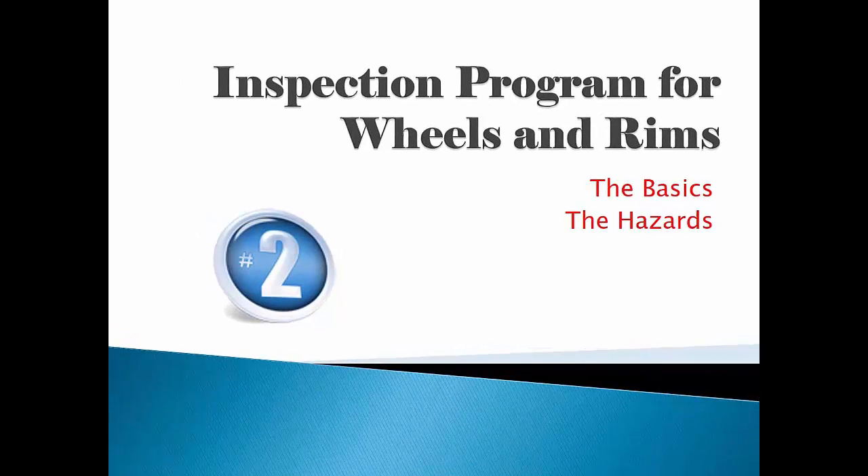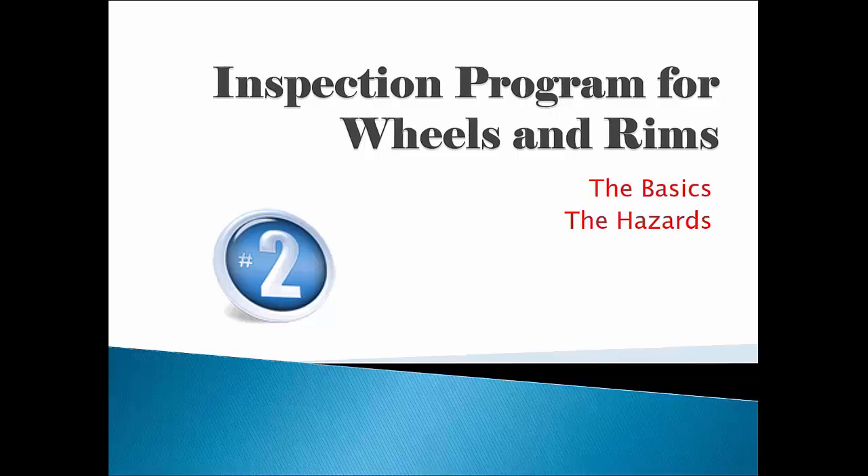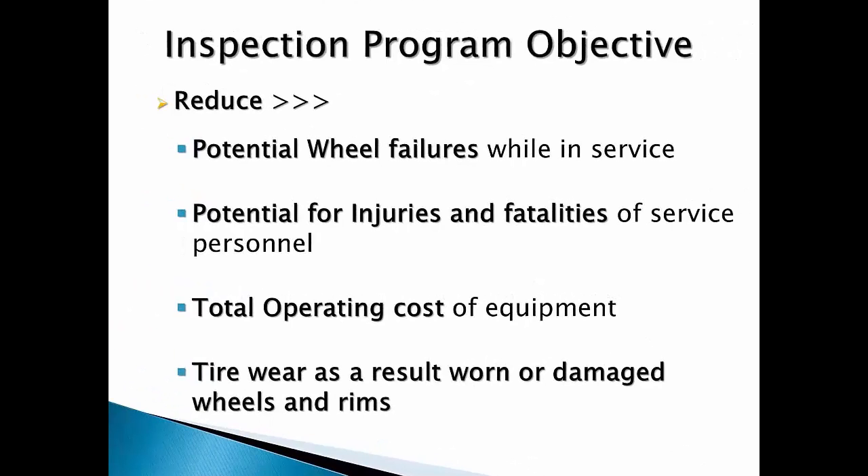So why have an inspection program for wheels and rims? We will look at the basics of why and more at the hazards of working with tires and wheels. The purpose of having a wheel and rim inspection program is to reduce wheel failures that occur while in service, reduce the potential for injuries and fatalities of service personnel working with or around wheels and rims, and to reduce the operating cost of your equipment and reduce tire wear due to poor fitment as it relates to wheels and rims.